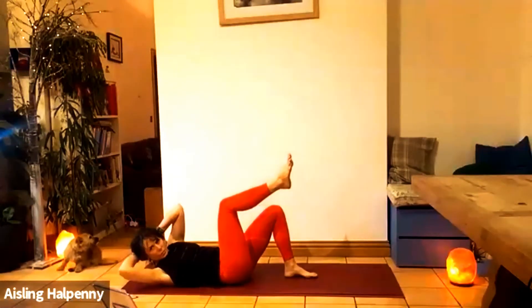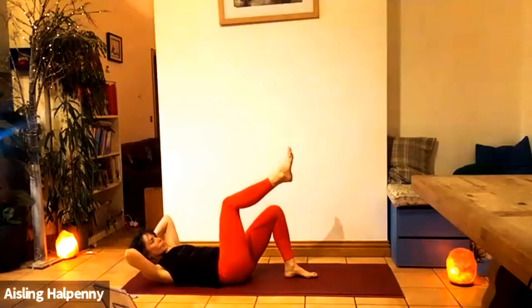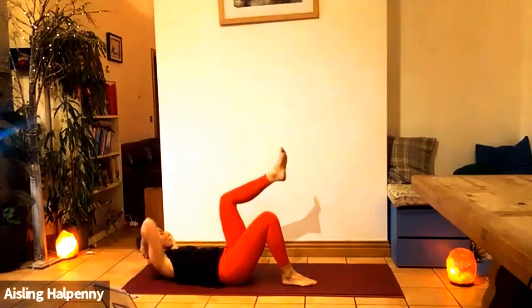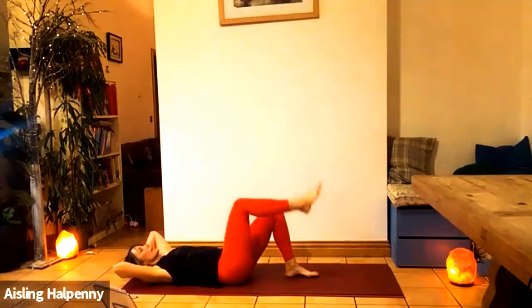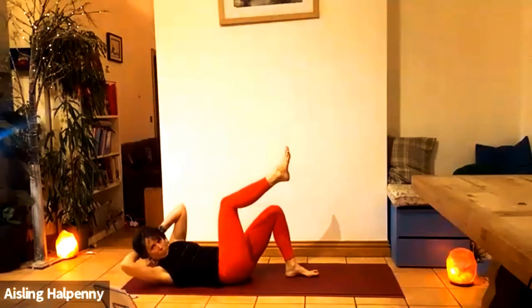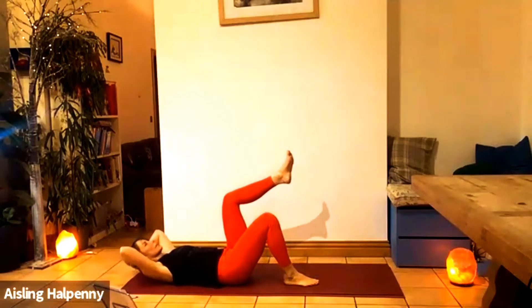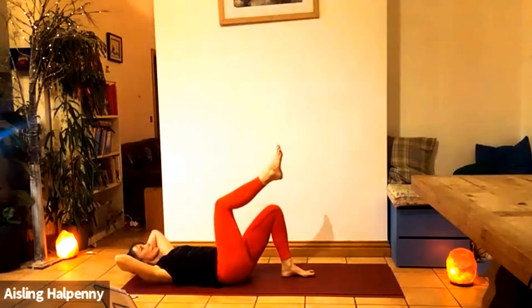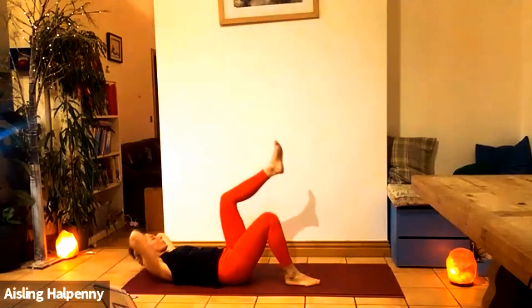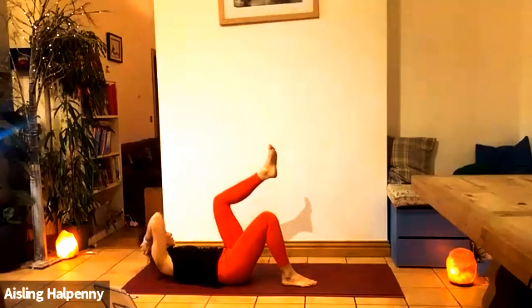Let's go to the right now — exhale for four, three, two, one. Let's go for the left — four, three. As you exhale through your mouth, lift and squeeze. Two, one — head pushing into the hands. Three on the right: three, two, one. Three on the left: one, two, three. Two on each side, then one on the right and one on the left.